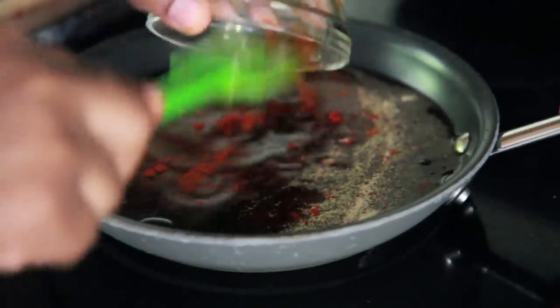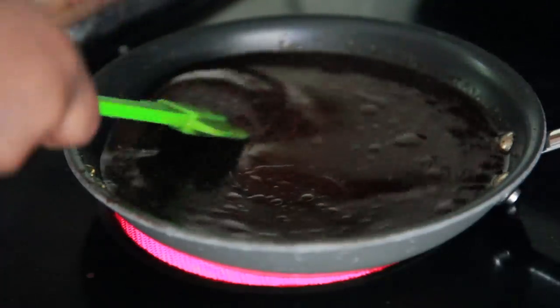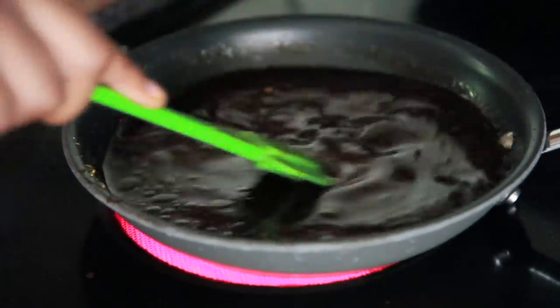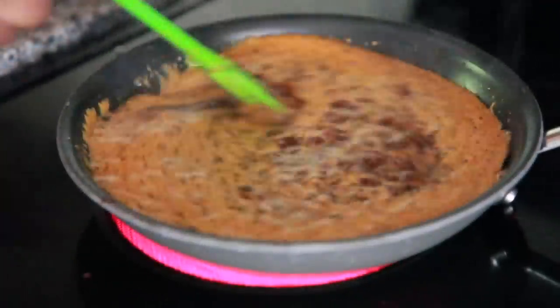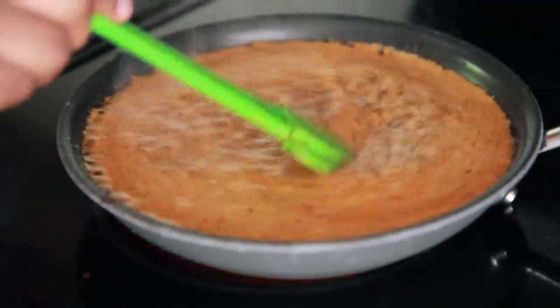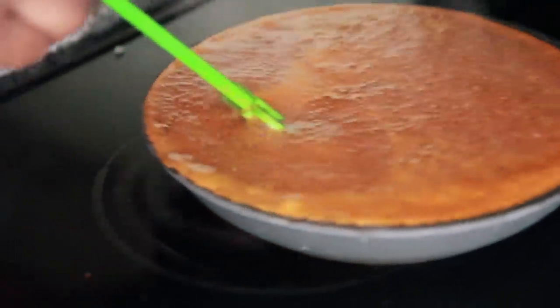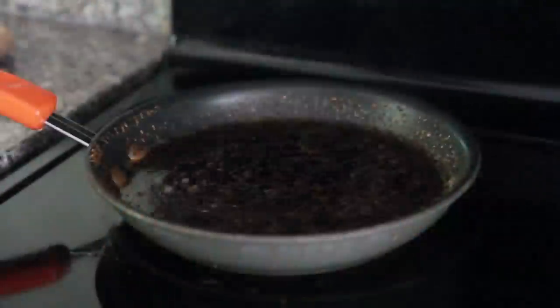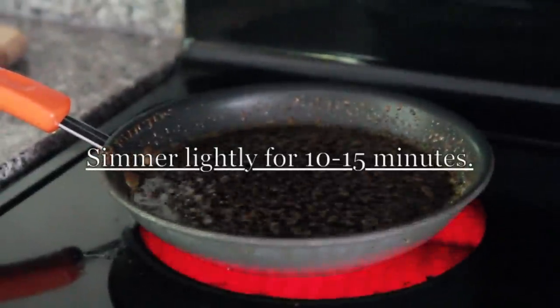Go ahead and sprinkle that in and just stir it all up. We're going to bring this to a barely light simmer, okay? Do not let it boil over you guys — I was talking on the phone and turned my head for a second, and you know what happened? That stuff went from like zero to ten instantly, it's crazy. So just make sure you barely simmer it and don't look away honey, don't look away.